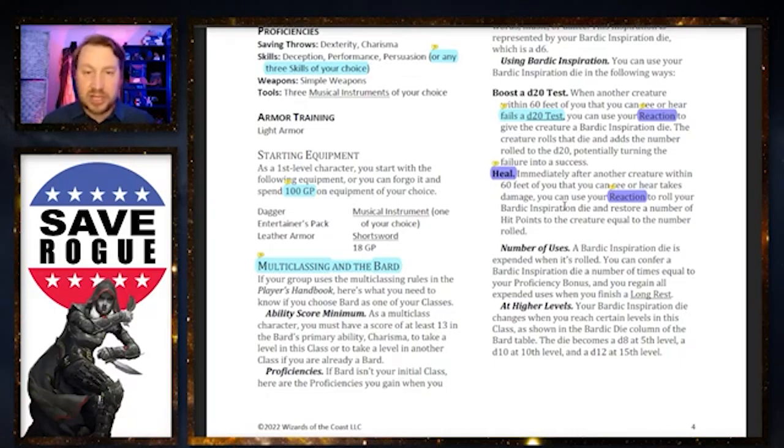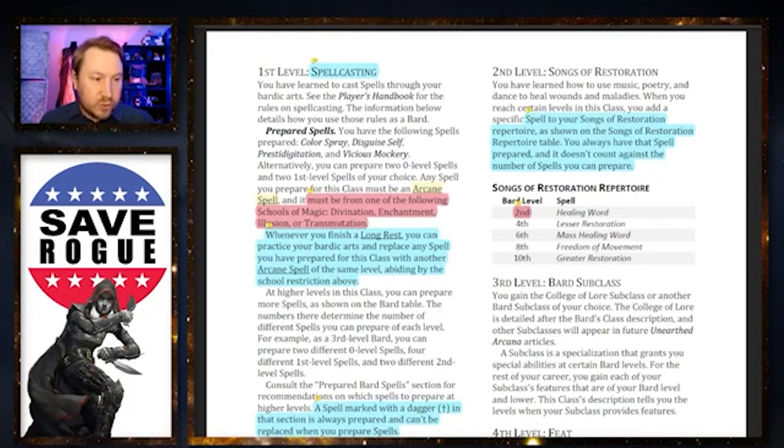My friend who DM'd for me — RPG Storycraft, check out their YouTube channel — did a homebrew version of Healing Word where it was a second-level spell using hit dice, cast as a reaction when someone gets knocked to zero. That worked pretty well because he wanted to avoid the feel of getting knocked out and then having Healing Word bring you back up. Doing this as a reaction keeps people up, and it feels more thematic and cinematic.